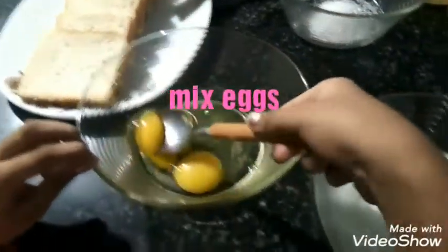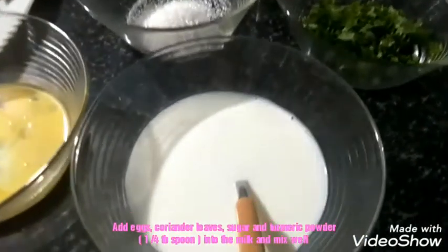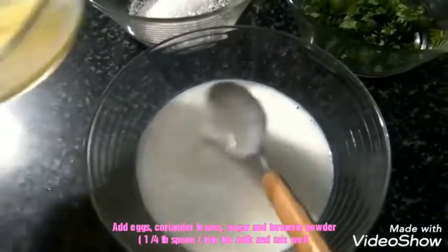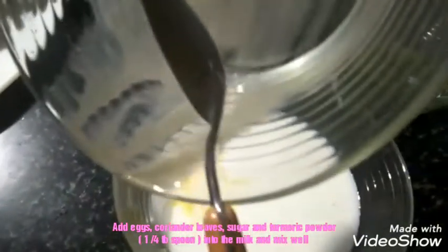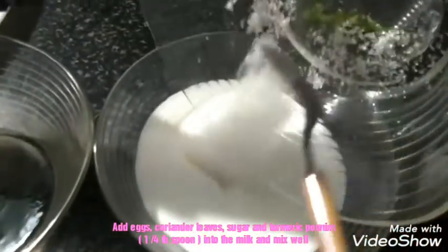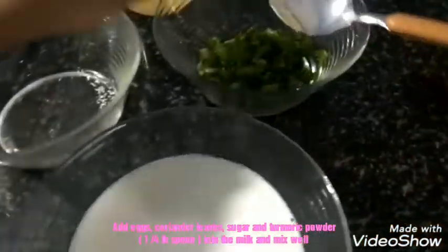This is an egg. Add the sugar and coriander leaves. I'm going to put the leaves in and check it out.